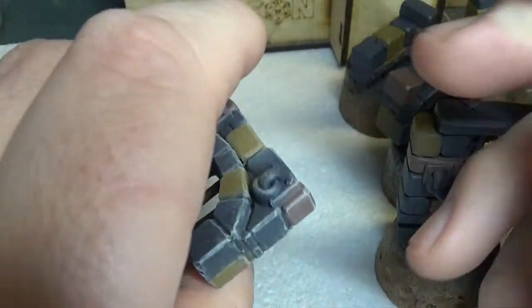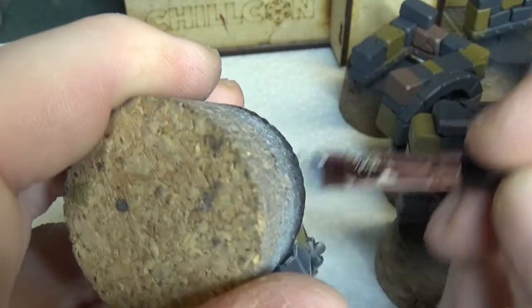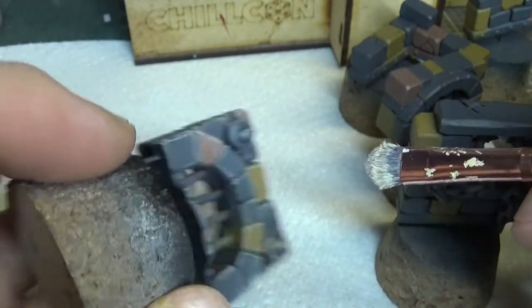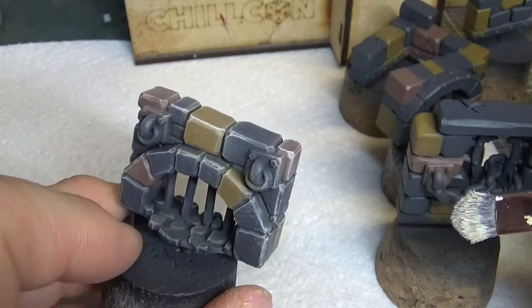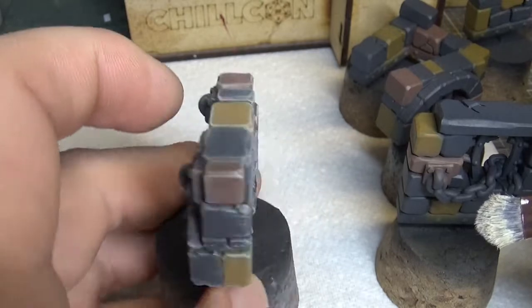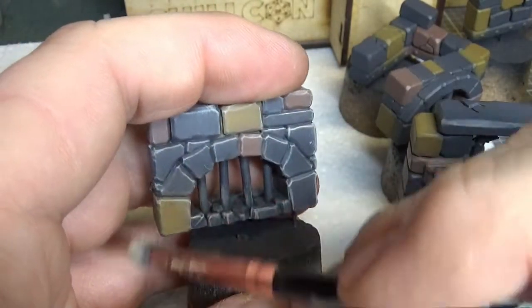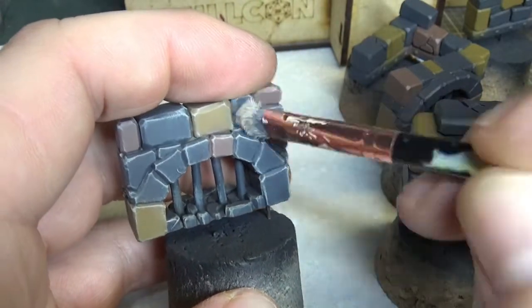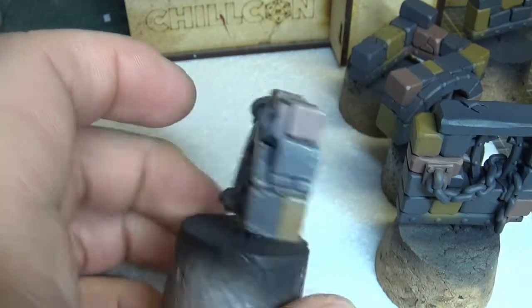There we go, I think that'll do. Just give it a check to make sure I'm not missing anything - a bit more under there. So all that's been picked out. If you're wondering, it's looking a bit extreme at the moment but it's gonna be toned down in a second.